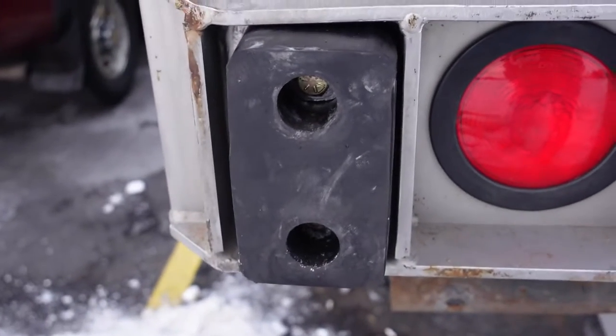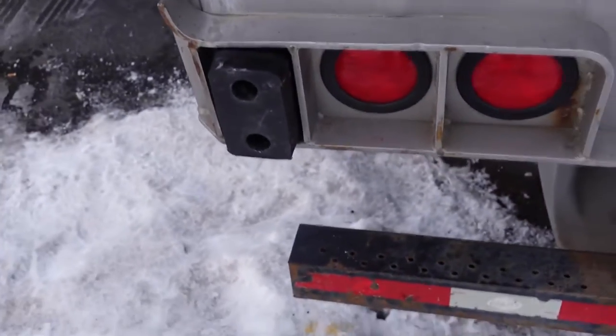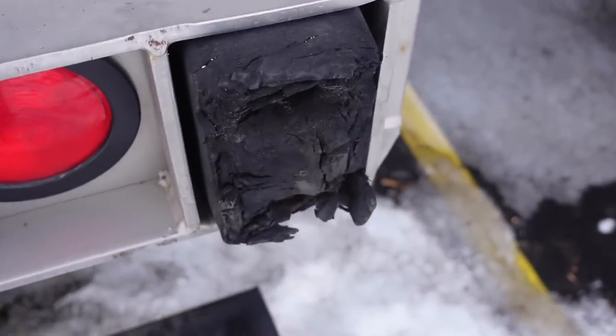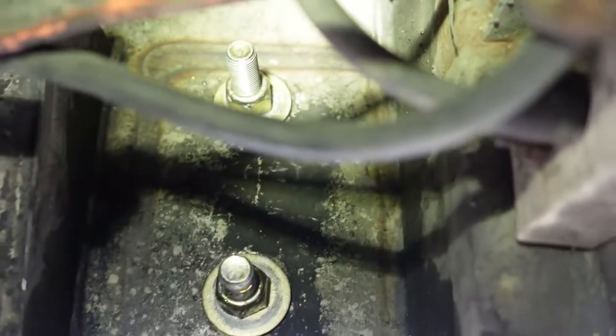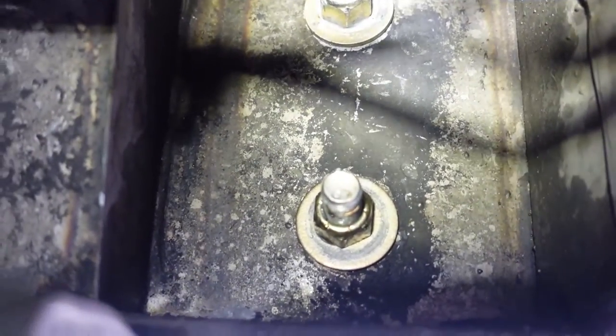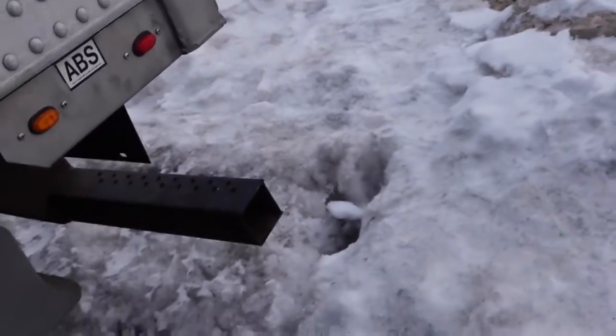There we go — that's what our new dock bumper looks like, as opposed to the old one. Let's take a look at the backside. There's our bolts right there with new washers. I did use lock nuts and anti-seize on there, so next time I've got to change them, maybe I can get it apart without snapping the bolts off.